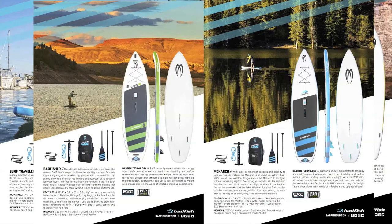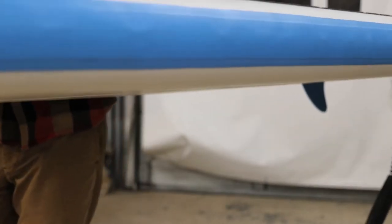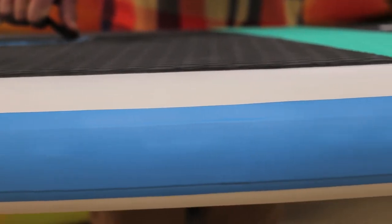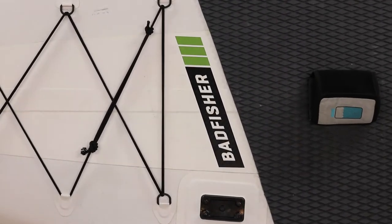Badfish construction sets the industry standard. Their exoskeleton provides the most rigid and durable board in existence. The drop stitch construction is held together by a double reinforced parabolic rail. The rail of the board is three layers thick, giving it abrasion resistance and rigidity. The top of the board has a double stringer for reinforcement and torsional rigidity.